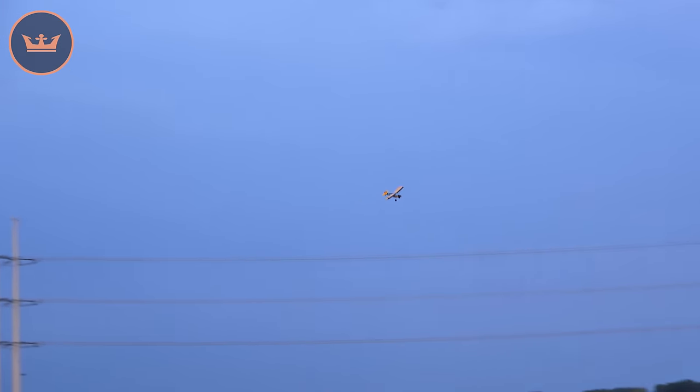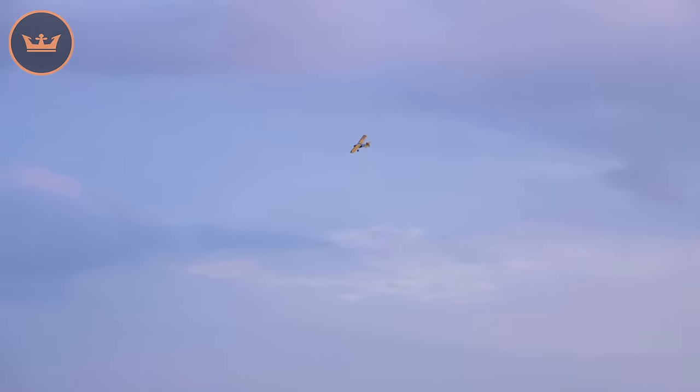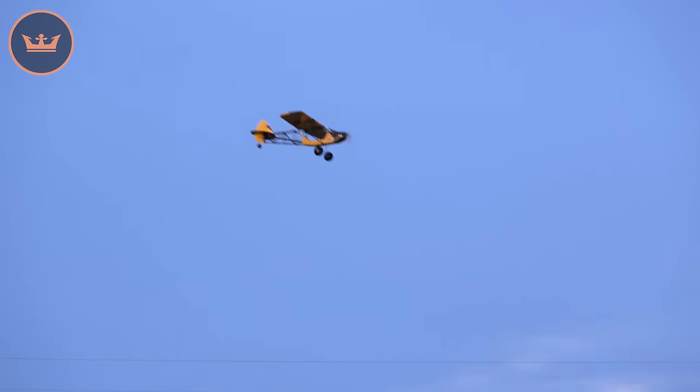Most Cubs do a little bit of aerobatics, so I'm going to take out full power, go level, and then on mid rates into a loop — a little bit of power on the way out — very very nice. I'm going to do a roll this time. It doesn't roll massively well — of course it is a Cub — but you can coordinate with some rudder. Full power, high rate roll — there we go. That's not really what you want to be doing with the H-King Savage Cub though.